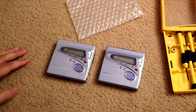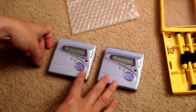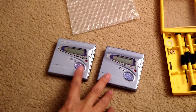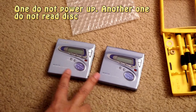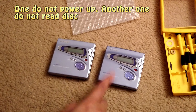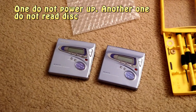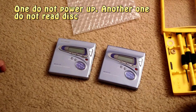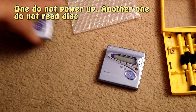In this video, I'm going to do another simple task. I have two Sharp MT-7770 MD players, and both have an issue. I'm going to replace the board from one to another so that I can have one working. The purpose of this video is just to show you a very simple method to assemble this unit.